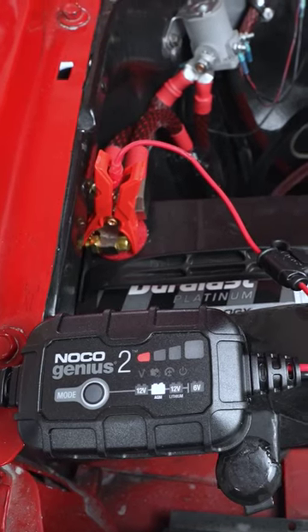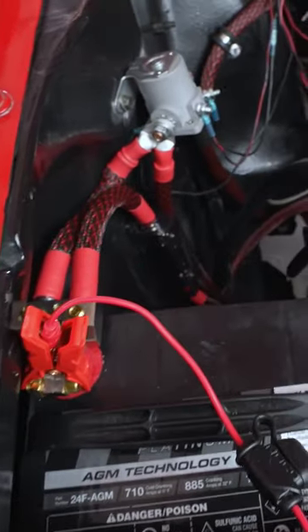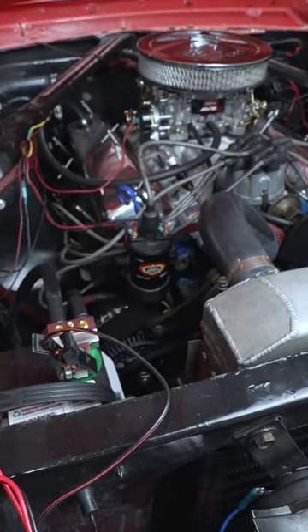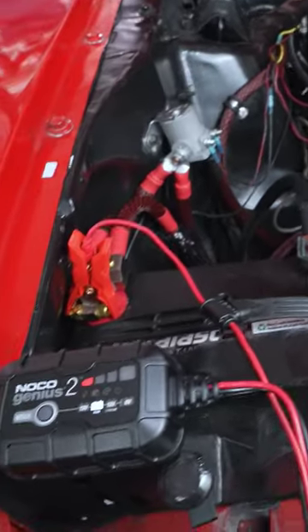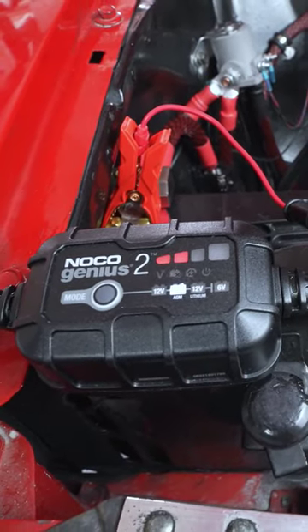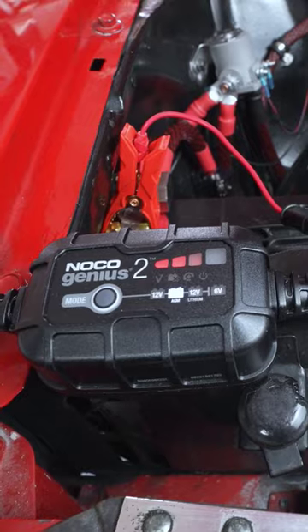It's only a little 2 amp charger, but it actually does really well. This is something I highly recommend for anyone with a classic vehicle — I use this for my 66 Mustang. Highly recommend picking one of these up. Just disconnect it, start up your vehicle — it's definitely worth it.